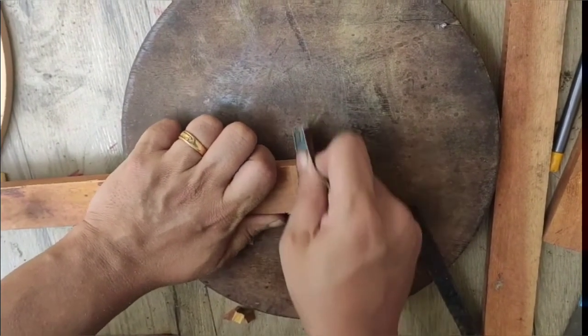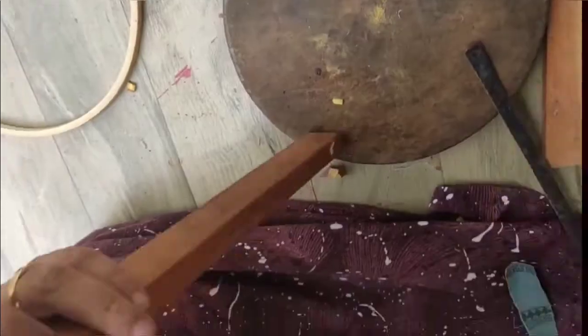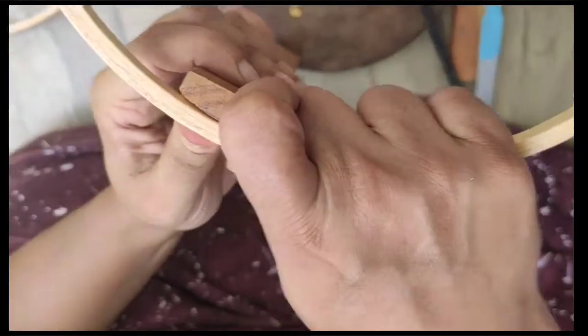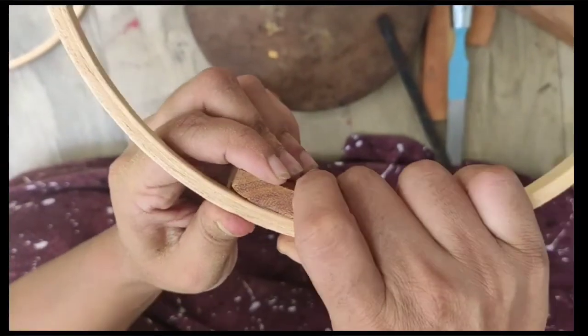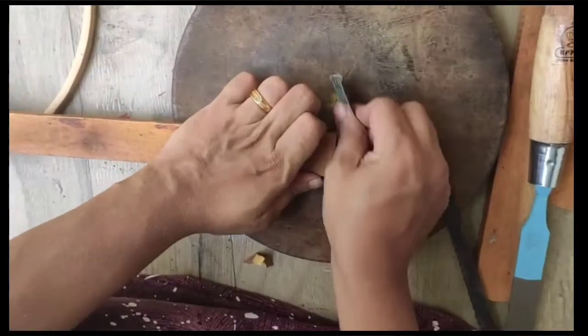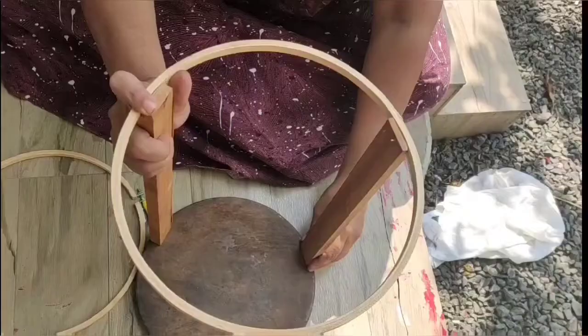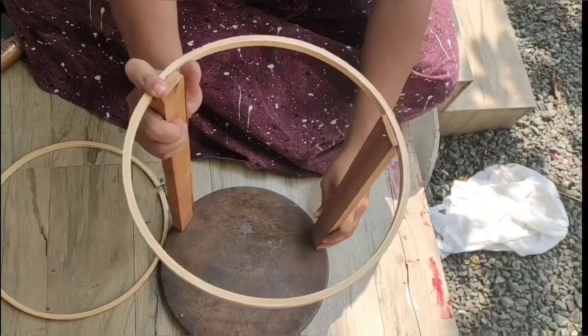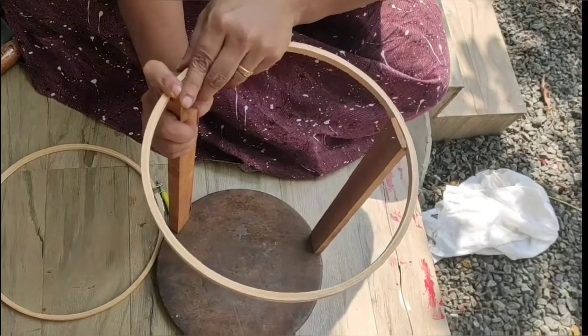We have a little bit of sandpaper. We have to cut the sandpaper in the frame. As you can see, the sandpaper is cut. We have cut these bits of sandpaper in the frame.